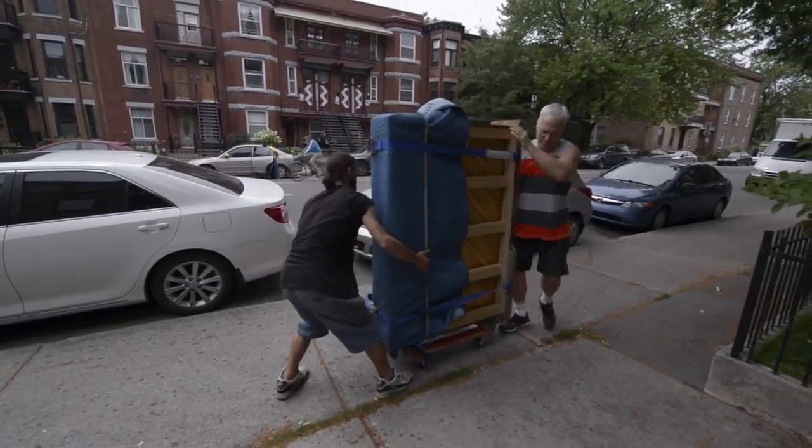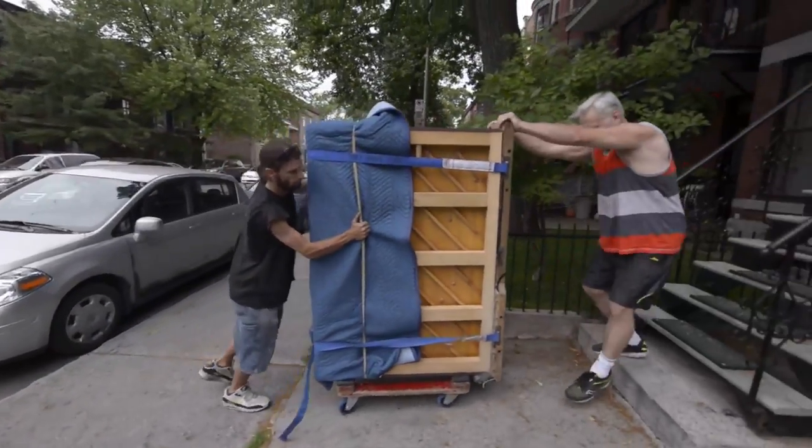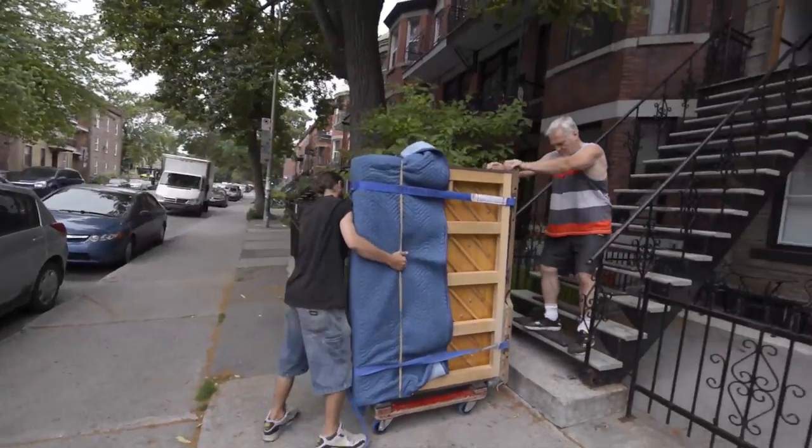Occasionally, we come across moving grand pianos. Normally it's not too difficult — we slide it up the steps, and in we go.